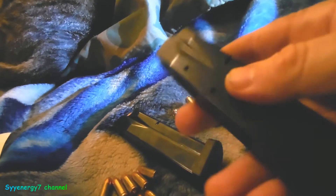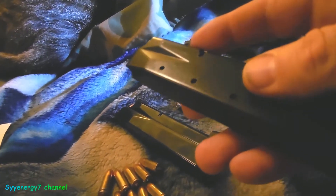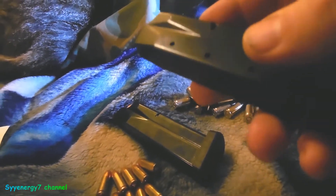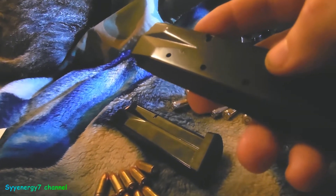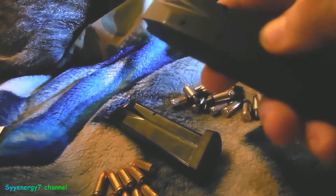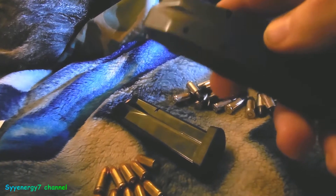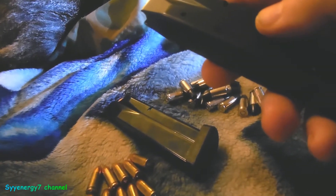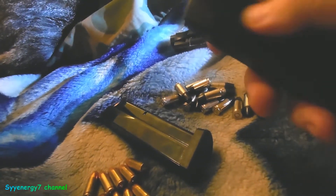To repeat the point about parkerization: it's not a great rust preventative on its own — it works because it holds oil. That's fine on guns, but on magazines it's a problem because the oil-holding surface also holds sand. Blued magazines, with no oil retention in the finish, actually work better for the Beretta in dusty environments.